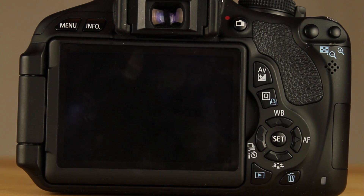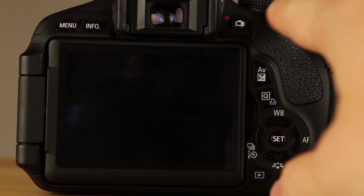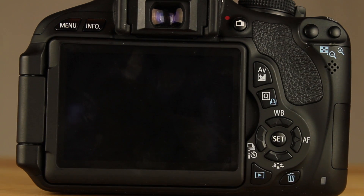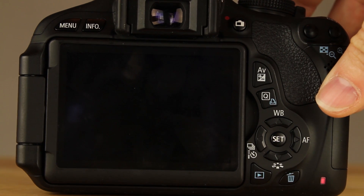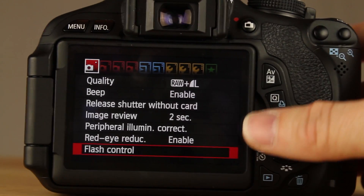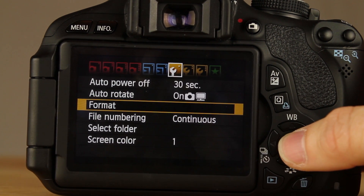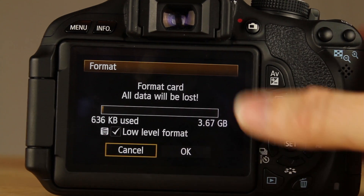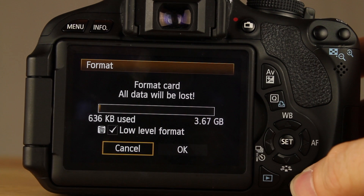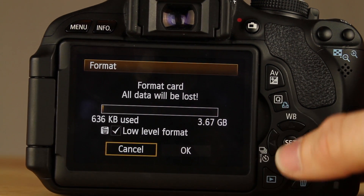The first thing you need to do is format your card. There's a dial at the top of your T3i or T2i — you want to put it in M mode, which is manual mode. Next, turn it on and hit menu. Go all the way over to the first wrench and hit format. Make sure you're using the low level format — to toggle it, just hit the delete button. Make sure low level is on and click OK.